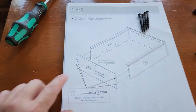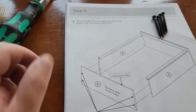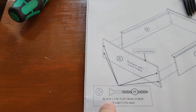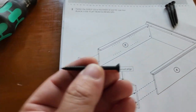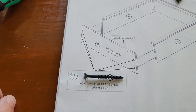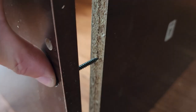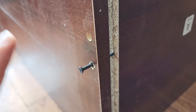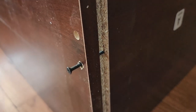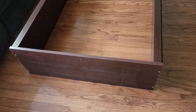Step five: attach G to the bottom of B and A. The long finished edge faces the front. We're attaching it with four black inch-and-seven-eighths flat head Phillips screws. The instructions picture is actual size if you need to confirm. There are pre-drilled holes along this edge, so just line up the screw with the existing hole and tighten — not too tight. Do two screws on each side, and that's your progress so far.